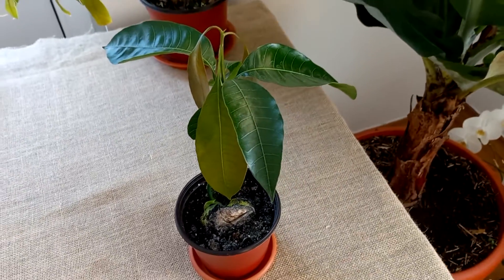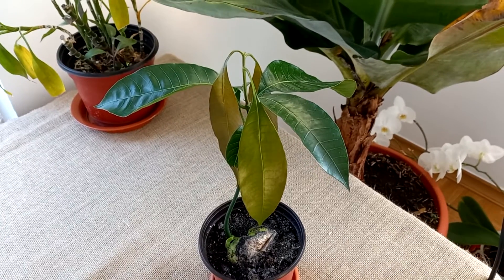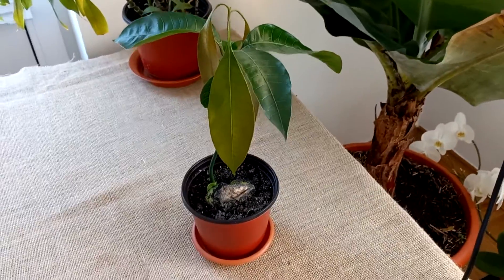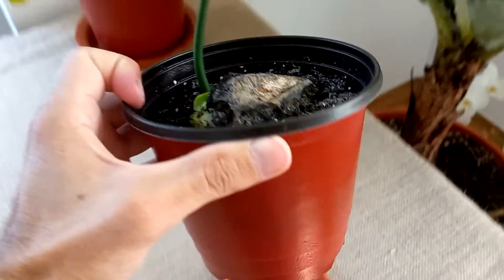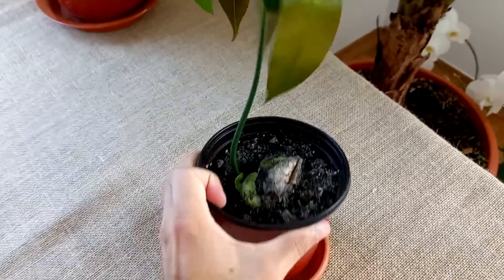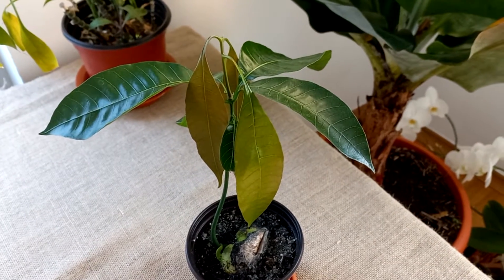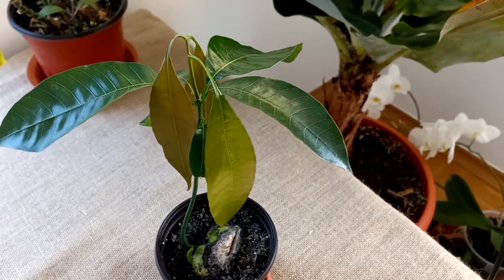Such a beautiful mango tree, and I have to report on it. Maybe I will make a special video. Let's check the root system — we can see some roots already. A beautiful mango tree. I keep it on the windowsill, and there is sun only in the morning.